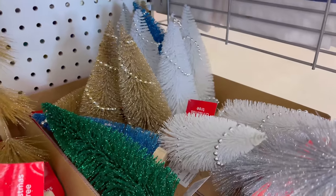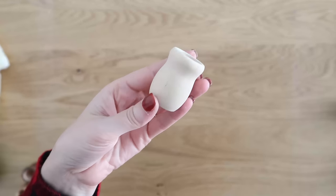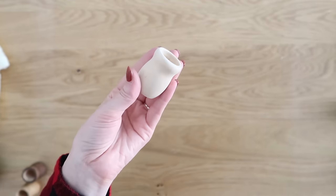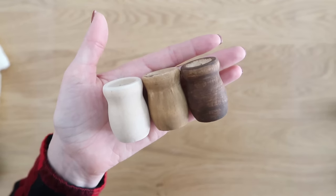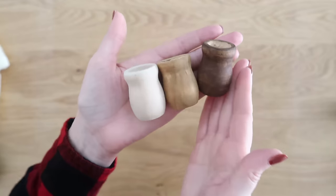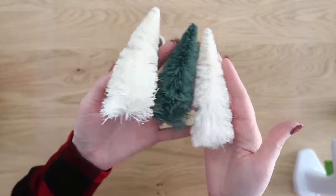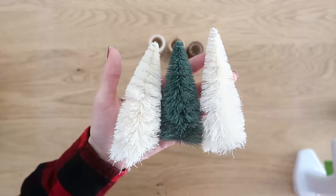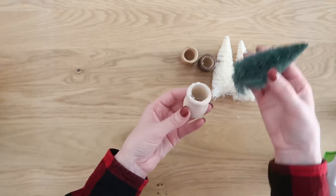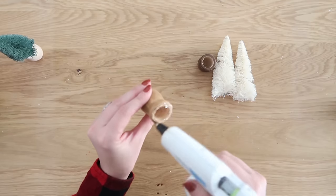Up next, we're going to grab some bottle brush trees — you can find these at Dollar Tree. You'll also need some candle cups. I found these at Hobby Lobby, super cheap, and you can find them on Amazon too. I decided to paint them three different colors: I left one plain and did two other shades of brown to give them a stained wood look. I'm just hot gluing the trees right down into the candle cups.